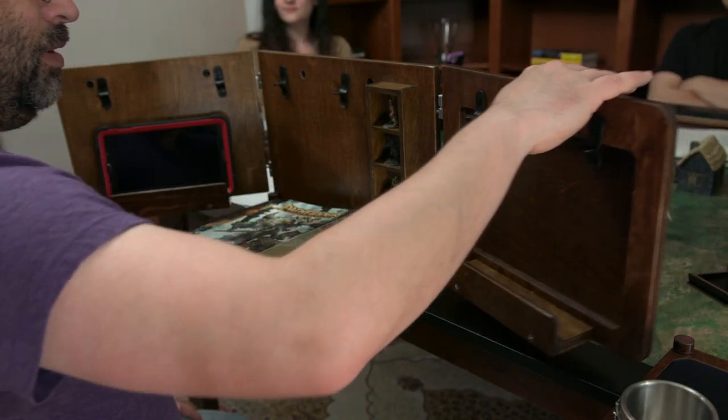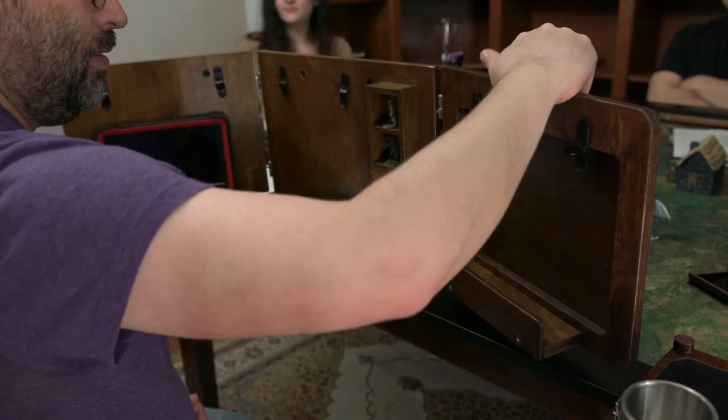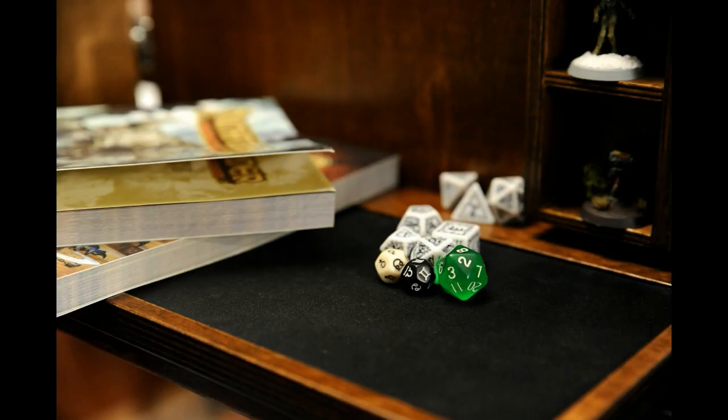The Dungeon Master screen gives you the privacy and control you need to create truly immersive experiences for your players, while giving you the flexibility to reveal what players need to know as they need to know it.